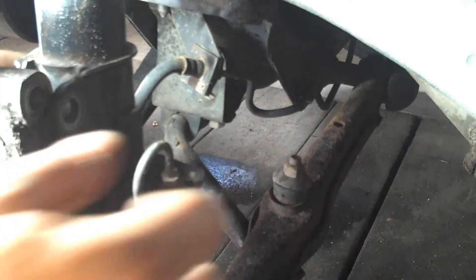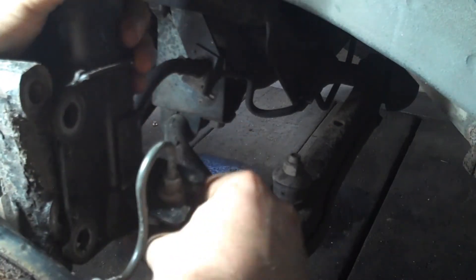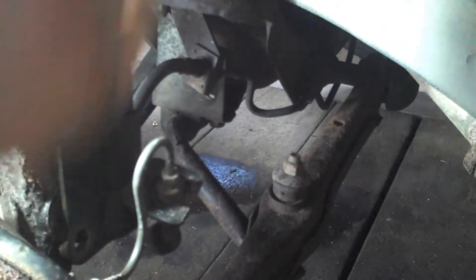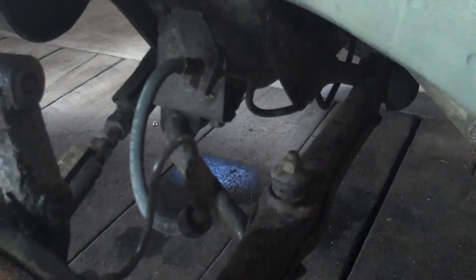I want to do this last bit very carefully because I don't want to drop the strut and kink that brake line that's still kind of dangling off of it. It's actually wedged in there, so I guess I can pull this with confidence. A little finagling with the brake line, and then the strut just comes right down.